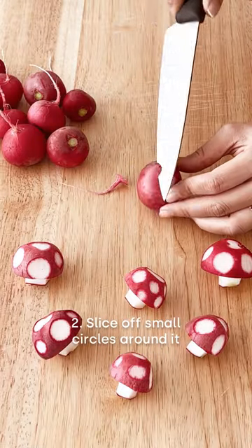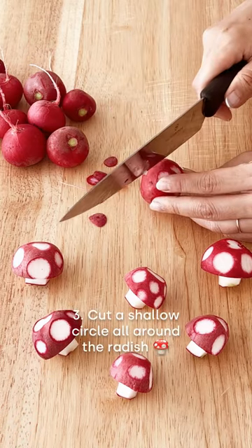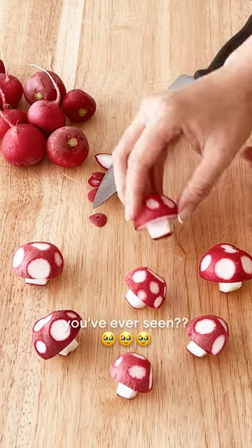Just slice off the tail and slice off these smaller circles around it. Make sure your knife is sharp. Then cut a shallow circle all around the radish and then cut out a square at the bottom. Ta-da! Isn't this the most adorable veggie you've ever seen?